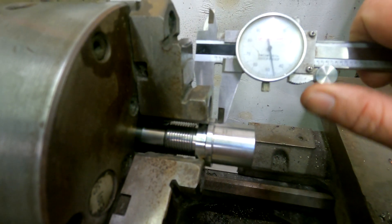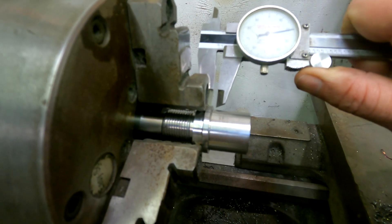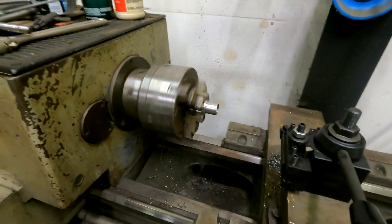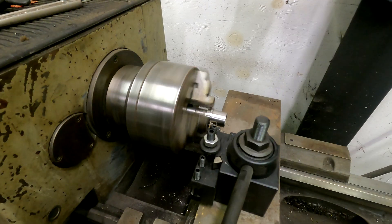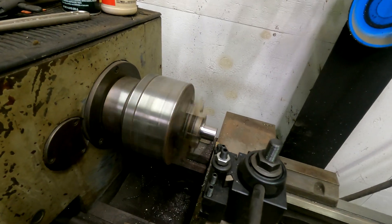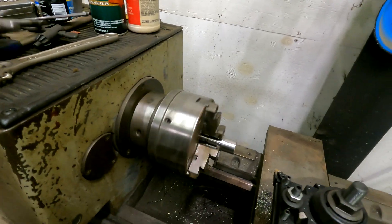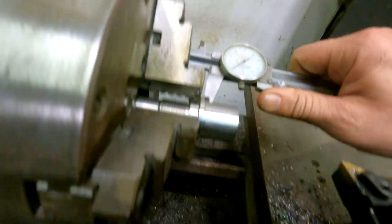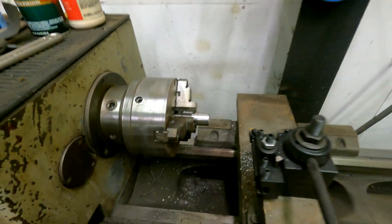The thickness of this right now is about 0.150 — so 150 thousandths. We're going to take 30 thousandths off, so we should end up right about 120 thousandths. Let's chuck this thing up in the lathe and take that material off, then put a new blank in and see if we've solved the problem.